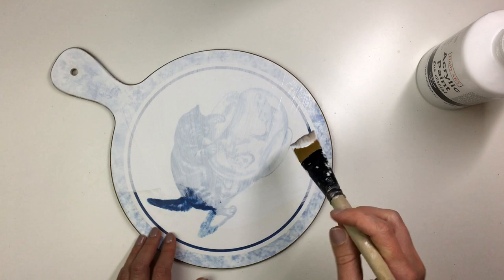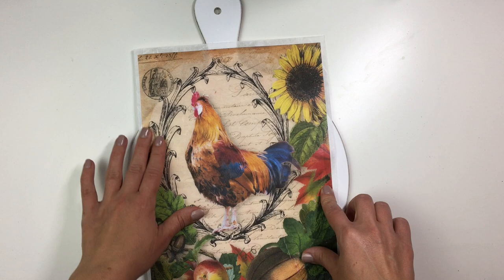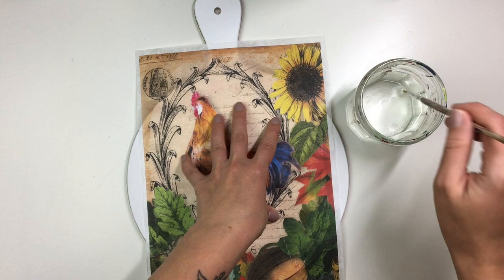Once my chopping board was prepped I took my rice paper — this one is from Decoupage Queen — and I placed it onto the chopping board to decide where I wanted it to go. This rice paper did not fit the chopping board all the way, so I had to decide what pictures and images I wanted to keep.